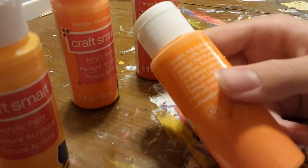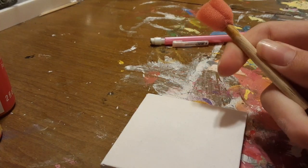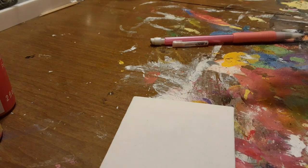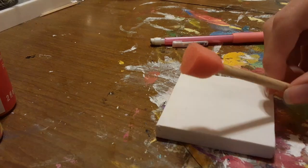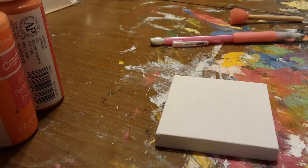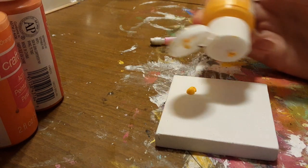You will also need a sponge brush. This one is super tiny and shaped like a heart, but the shape won't really affect anything with the artwork, so you can use any shape you want. I believe I got this sponge brush from Michaels, but you can also find them at Walmart. What you're gonna do is squeeze really tiny little dots of your paint onto the canvas — you don't need that many, and make sure they're pretty small.